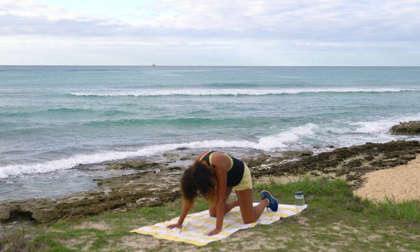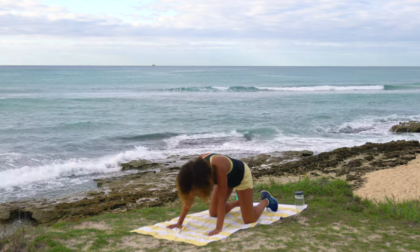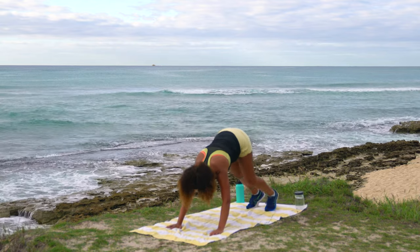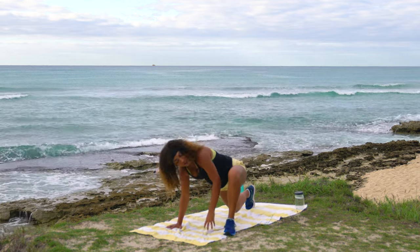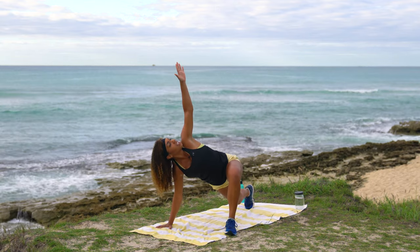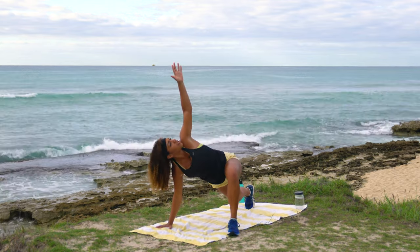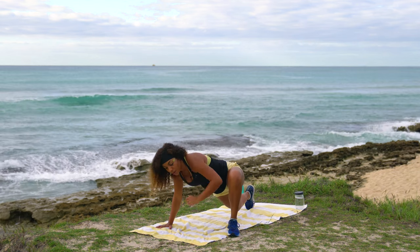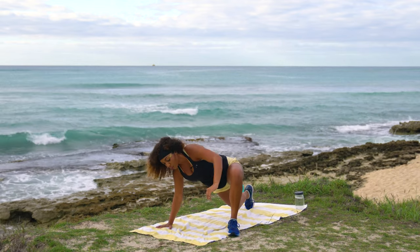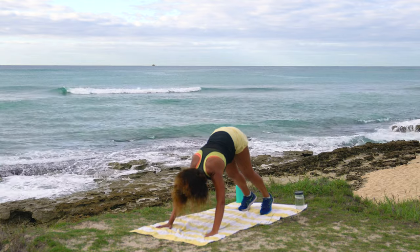One more each — big arch and curve. Come to a neutral spine, curl the toes under, and peel the hips up into a down dog. Pedal out your feet, then take the left foot up into a runner's lunge. Plant the right hand and open the left one — big twist up — then bring that elbow down towards the ground. Alternate between those two, then plant the left palm and step the right foot back.